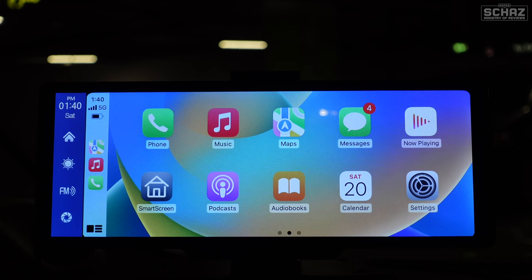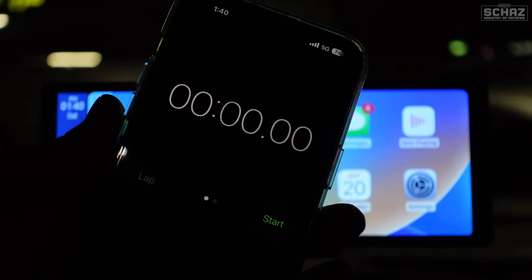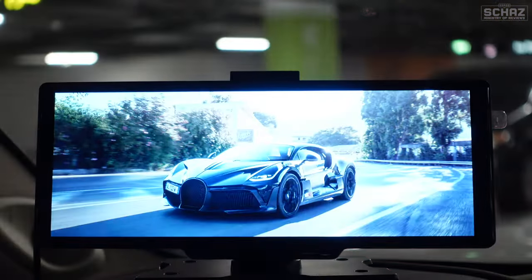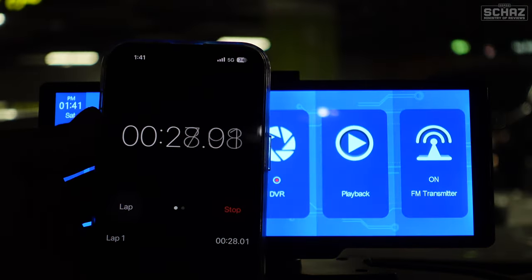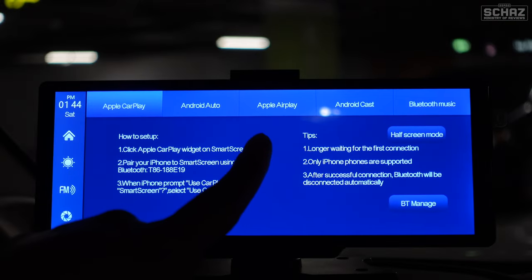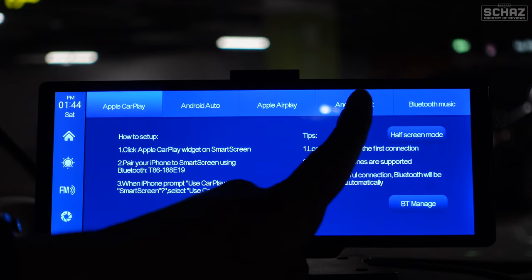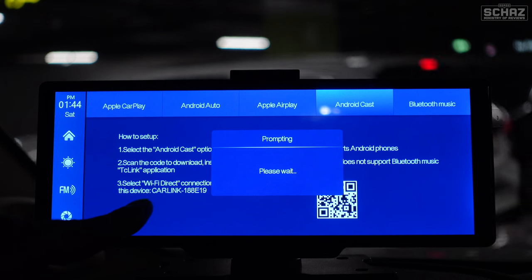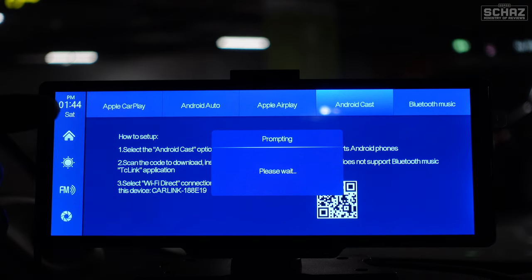I always test how quickly a device connects to CarPlay when you switch on the car. I unplugged the device and plugged it back in with a stopwatch — it took about 35 to 36 seconds to reach the Apple CarPlay home page, which is not bad. You can also mirror Android mobile screens the same way — just get the TC Link app, click Wi-Fi Direct, and connect to Car Link 188 the same way we did for iPhones.